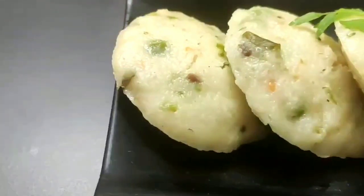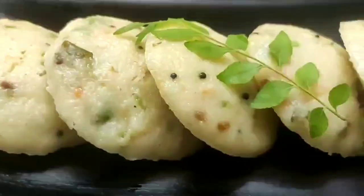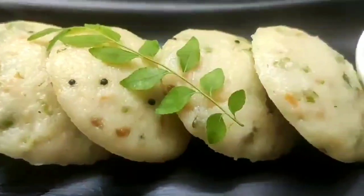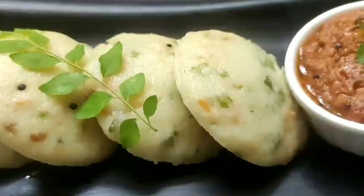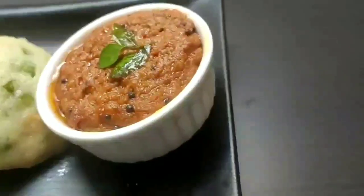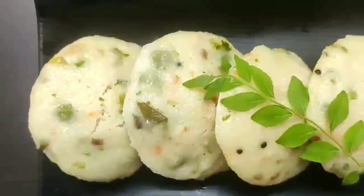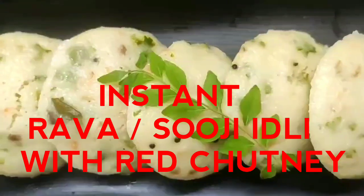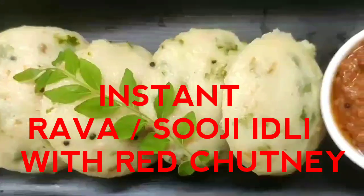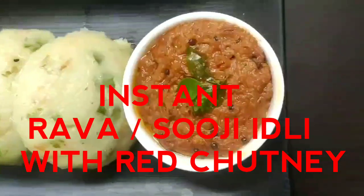Hi everyone, welcome to Continental Desi Kitchen. In today's video I'm going to show how to make instant rava or suji idli, which will be very soft, tasty, and is a great recipe for healthy breakfast. I'll also be showing how to make the spicy red chutney that goes really well with dosa and idli. Let's get started with this healthy breakfast and snack recipe.